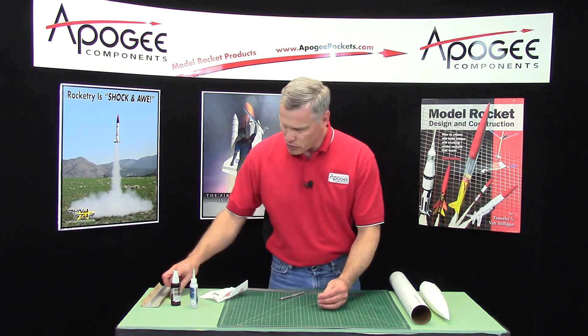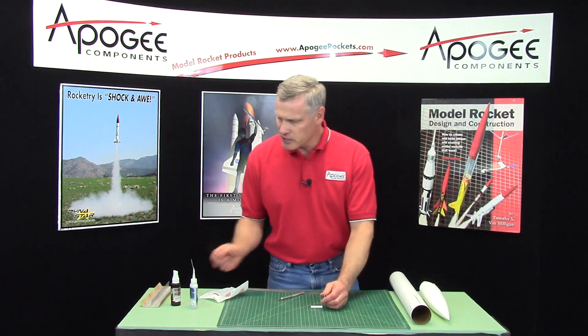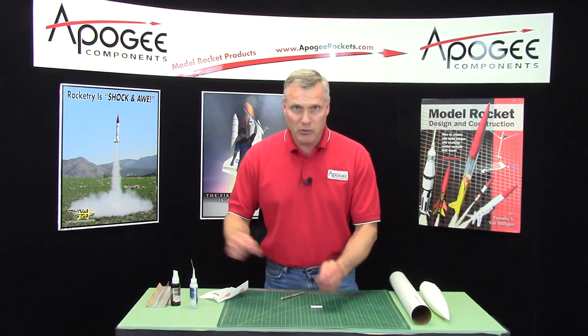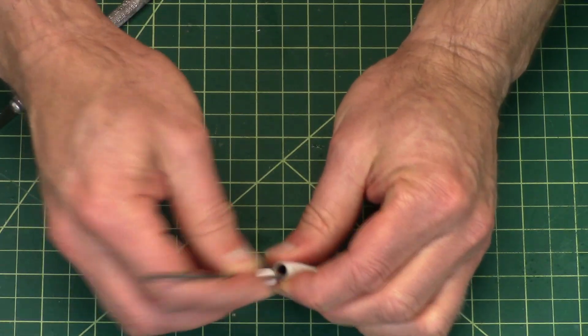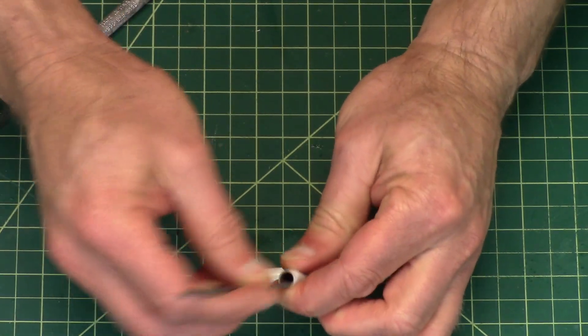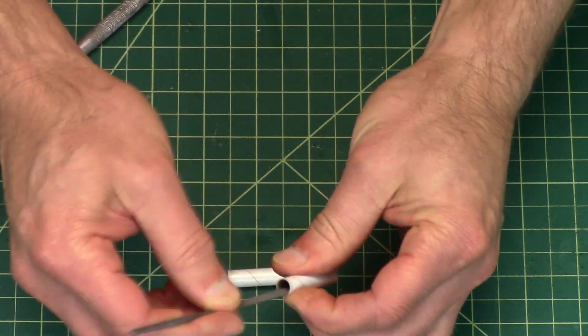Unfortunately it leaves a little burr on the inside. I've got a little file, and if you don't have a file, just take a piece of sandpaper and roll it up. Use that to smooth out the insides, because we want that as smooth as possible so that the launch rod, when it goes through there, doesn't bind on anything.